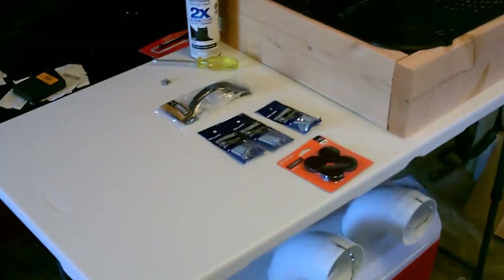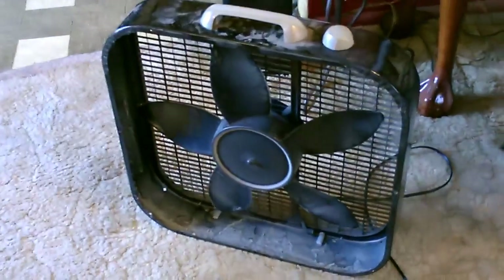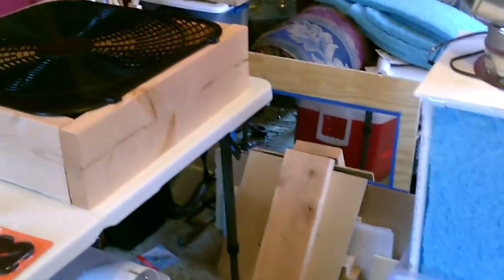Pretty simple - just got the paint, a handle, some screws, anti-skid pads or you can use felt, the 2x6 wood, the plastic grills - I'm just getting those off an old box fan. And then you just need a piece of plywood and a large car radiator fan.